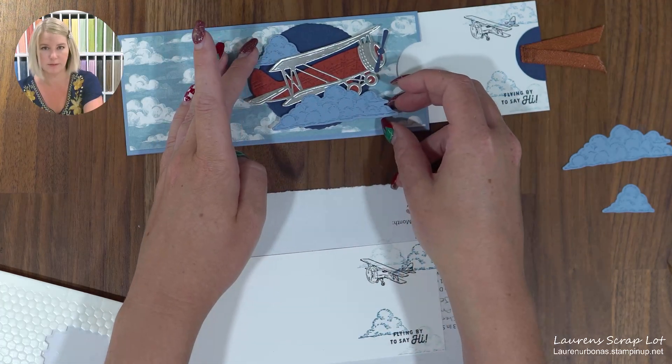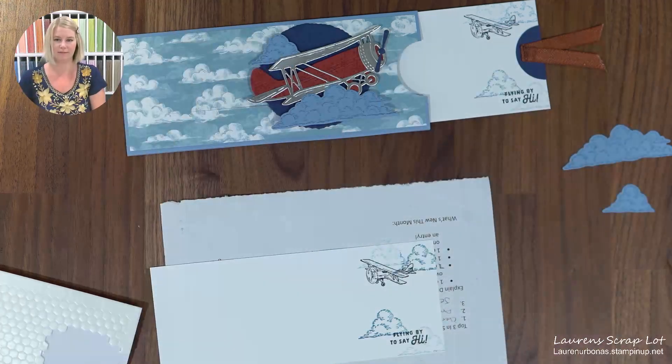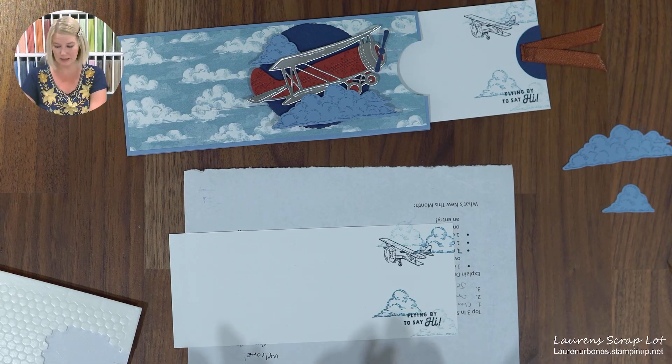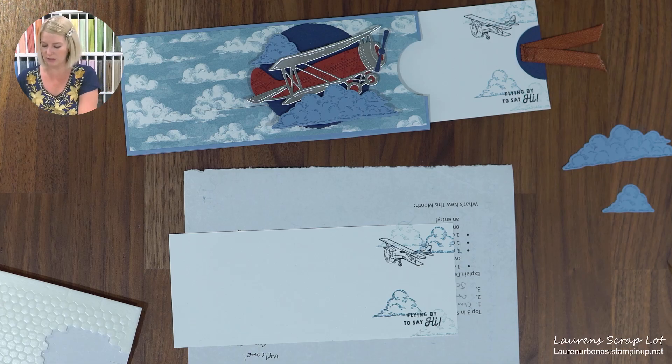I'm going to stamp in full strength once right by my sentiment, and then instead of getting more ink, I'm just going to stamp off down below so it's a really nice light cloud. Then again full strength right behind the airplane and then once more right beside it — that's all the stamping I'm doing. You will of course have done the two cut-out clouds in addition to that stamping.